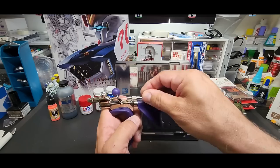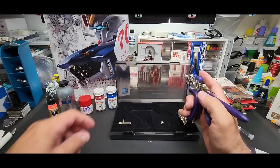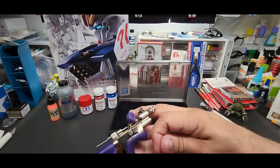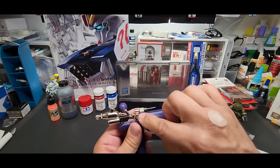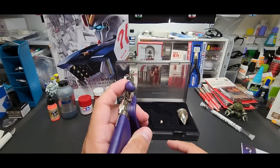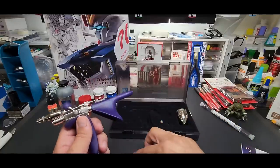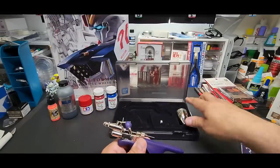Now put the needle back in — just go straight in, really simple. It also comes with a wrench tool. For left-handed use, you just unscrew the trigger mechanism, flip it over, and the ball mechanism is on the other side. That's what the tool is for. They really thought of everything.